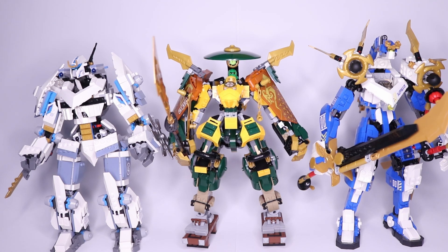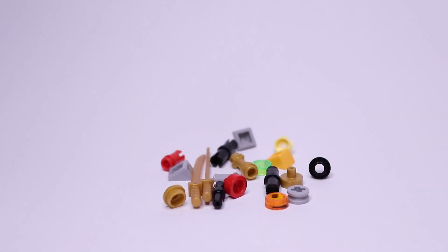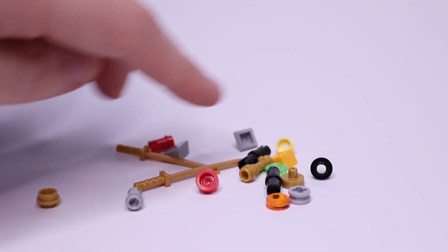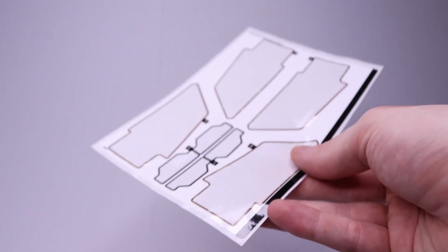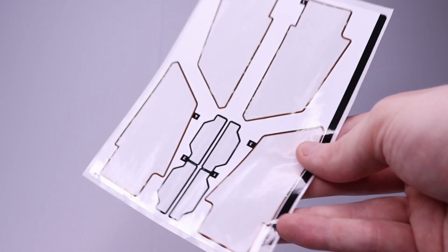For the mech collectors out there, here's a size comparison: Lloyd and Aaron's Ninja Team Mech compared to Zane's Titan Mech, Jay's Titan Mech, Lloyd's Titan Mech, and the Crystallized Samurai X mech. The set also comes with spare pieces, one instruction booklet in the style with the little progress bar — this time it's Aaron giving you the progress — and one sticker sheet. It's quite a big sticker sheet even though there aren't many stickers, but those panel stickers are very large, so be very careful when applying them.